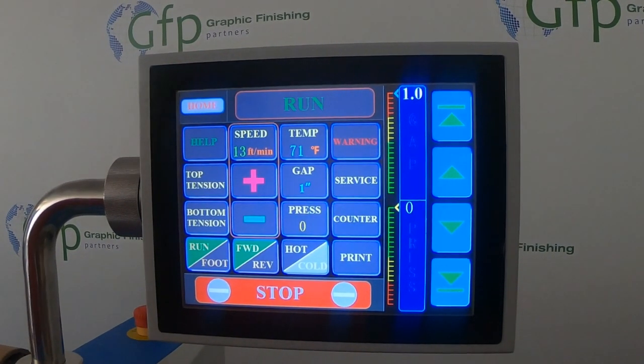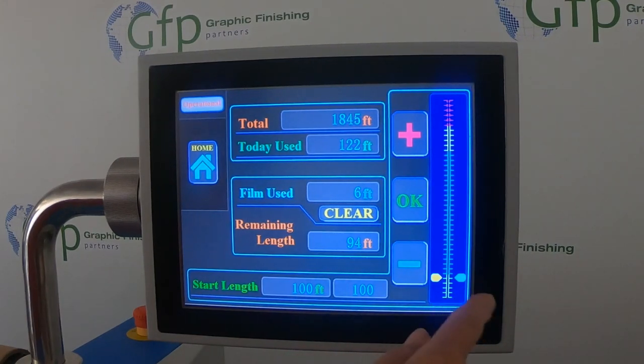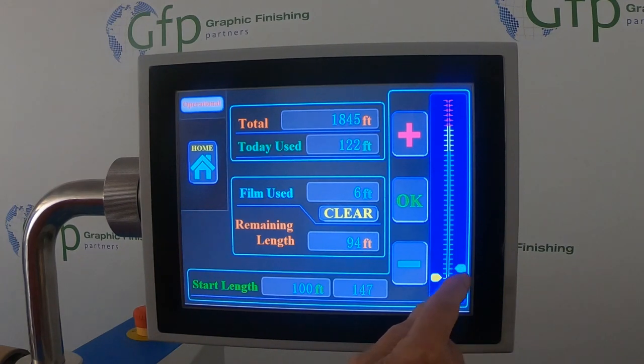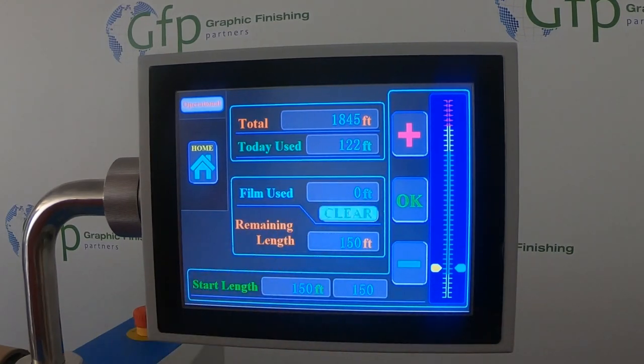When you get ready to start a job, you'll go to your counter screen and put in the length of film for the roll you're going to be running. In this case, we're going to do a 150-foot roll of film, so I'm going to put this up to 150. Hit OK — I'm going to clear out the previous job — so now we have 150 feet in our counter.